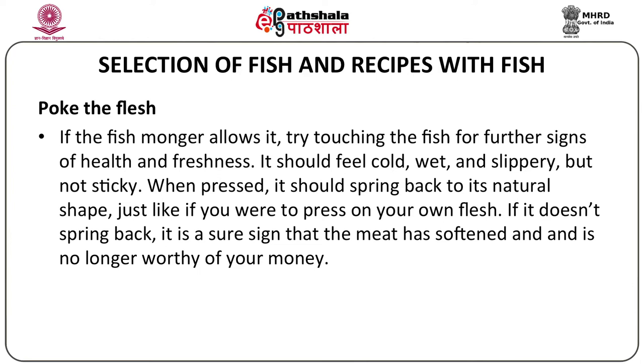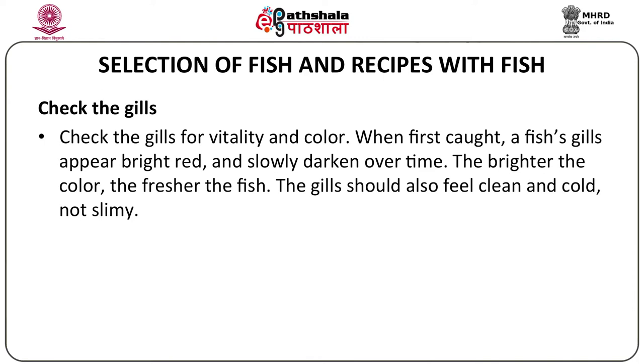Next you can check the gills for vitality and color. When first caught, a fish's gills appear bright red in color and slowly darken over a period of time. The brighter the color, the fresher the fish. The gills should also feel clean and cold, not slimy.